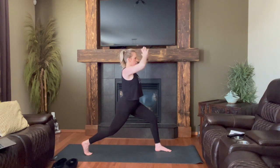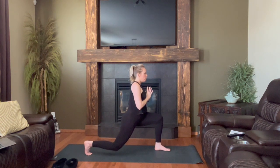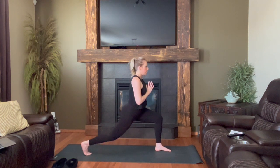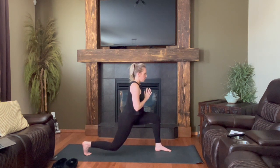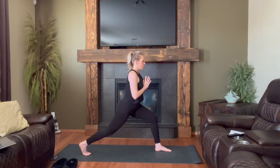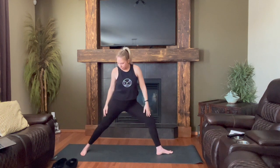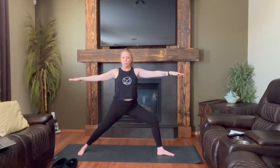On your empty, back knee starts to drop down towards your mat — maybe touching, maybe not. Inhale to rise. Two more: exhale lower, inhale lift. Empty sink. Inhale, coming back up, crescent lunge. Back heel drops down, arms reach out shoulder height — warrior two.